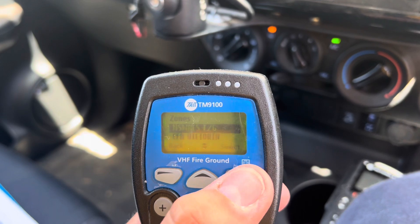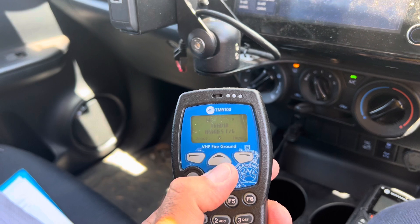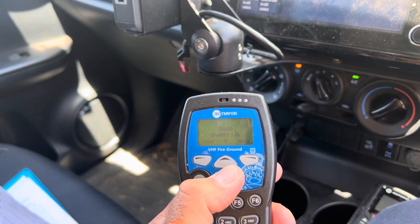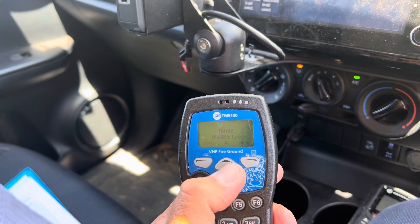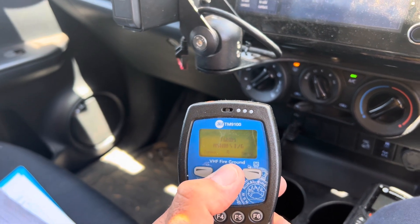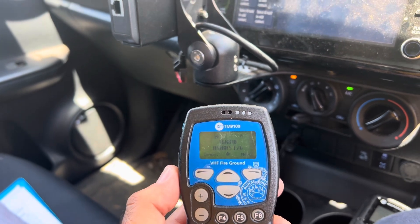We're going to hit select for Rural Fire Service. Once you're in the correct zone you just scroll through the channels using these arrow buttons. Going back to Fire Ground 10 — it's the standard in Castle Ray.